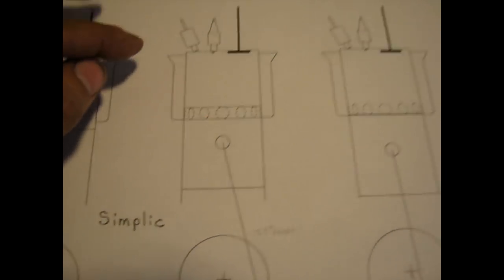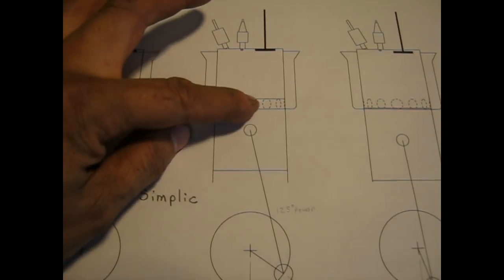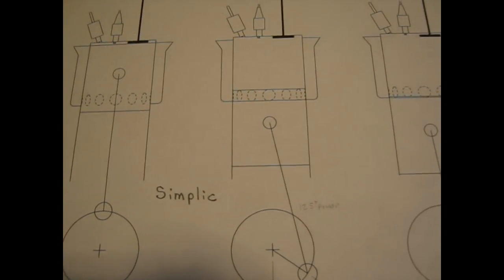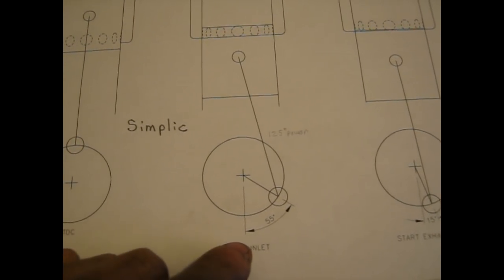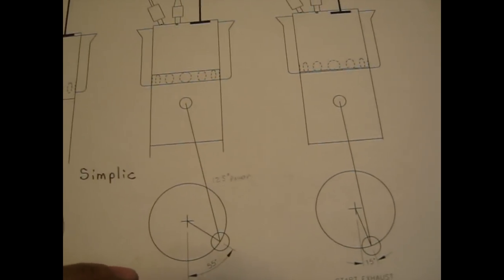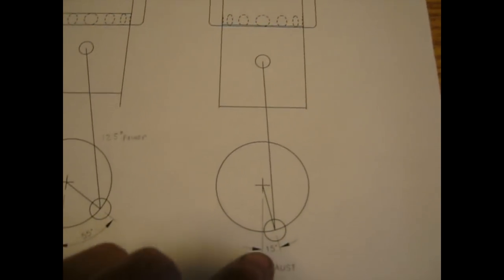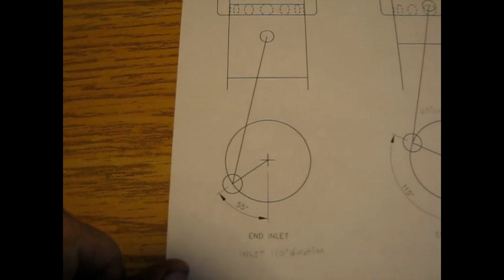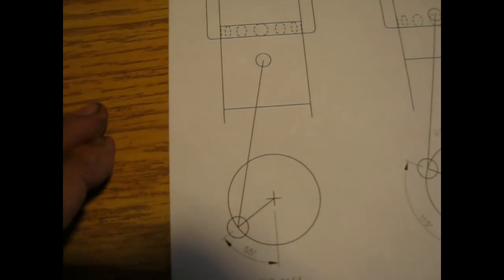In the next view the piston is down at the bottom and it's already started the inlet through these inlet ports here. When the piston uncovers the inlet ports, because there's a vacuum in the cylinder, the air or air-fuel mixture comes rushing in. That starts at about 55 degrees before bottom dead center. Then the exhaust valve in the head starts to open about 40 crankshaft degrees later, just before bottom dead center. The inlet ports, being piston-port controlled, will close at equal degrees after bottom dead center — about 55 degrees after, when the piston is moving upwards.